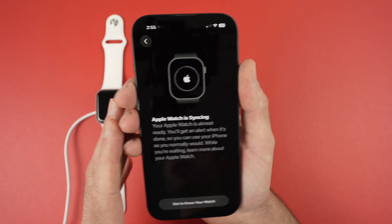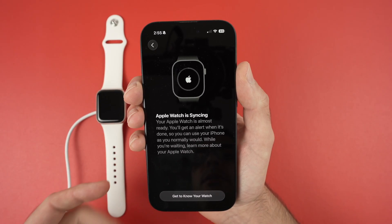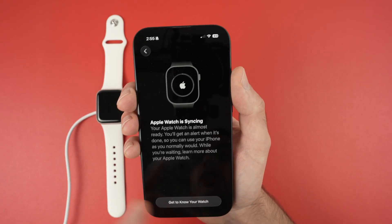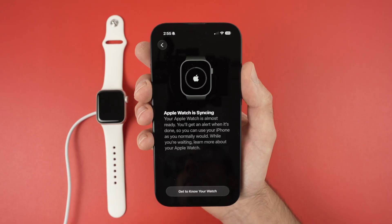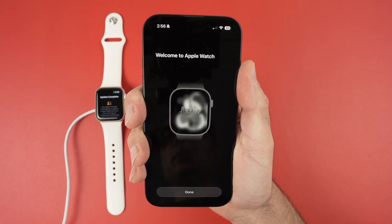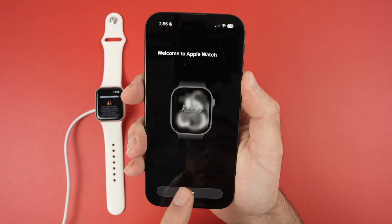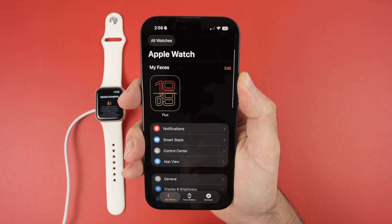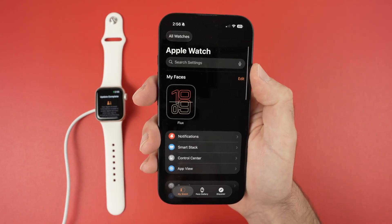Now your Apple Watch will start syncing with your phone. You don't have to do anything at this step. You can click 'Get to Know Your Watch' in the meanwhile, but nothing is required. It took around two minutes and you'll get the screen: 'Welcome to Apple Watch'. Simply press 'Done' and you'll be on your Apple Watch menu on your iPhone, where you can change many things.